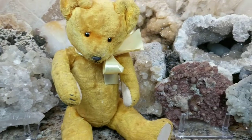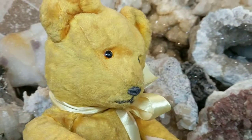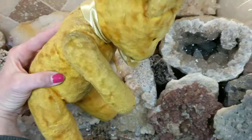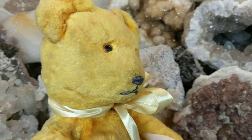He has a growler inside his tummy, and when I tilt him, I'll let you hear him. It sounds like a very weak meow. Isn't that cute? It sounds like a little weak meow.